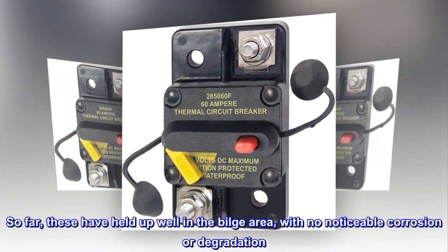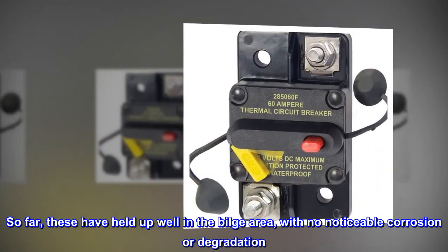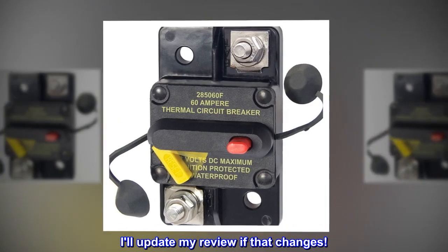So far these have held up well in the bilge area with no noticeable corrosion or degradation. I'll update my review if that changes.